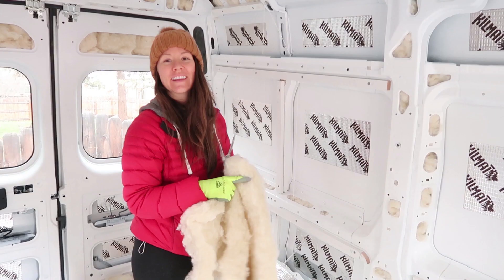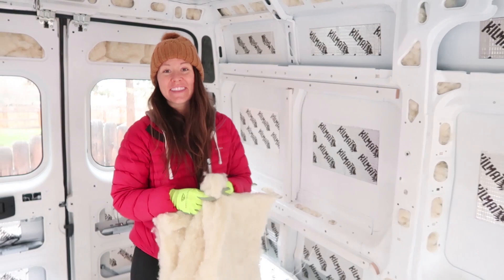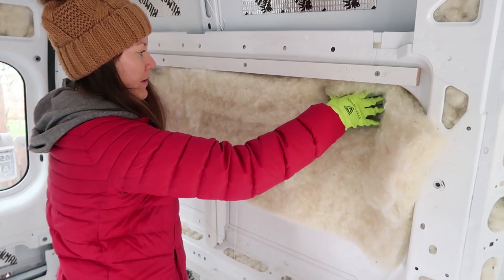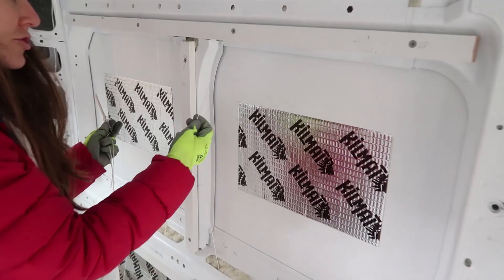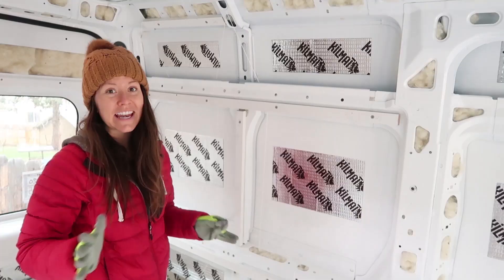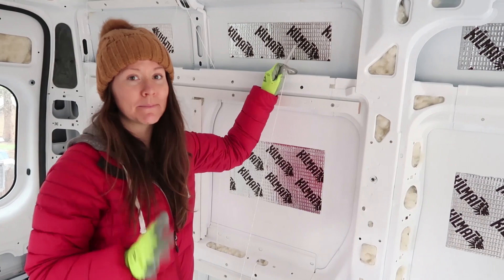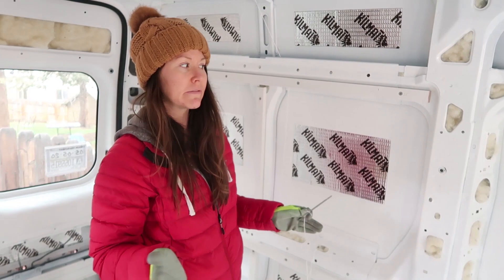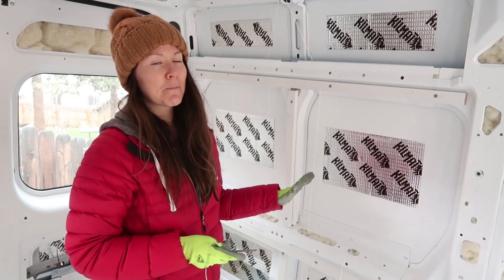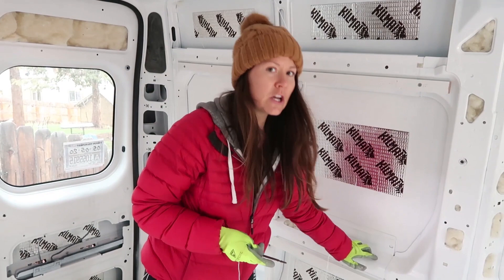The next step is going to be to insulate our walls using these bats of insulation from Havelock Wool. They fit into the wall recesses pretty well, but we need something to hold them in place. We have got this mold-resistant nylon string, and the method we're using is stringing it up and down the walls, attaching it anywhere we can. Depending on your make and model, you might be able to string it a lot more easily, or it might be much more difficult. We're going through all these little holes and notches. It would have been probably easier to do this before we had insulated these ribs, so if you want to start by stringing and then insulating, that might actually be the best method.